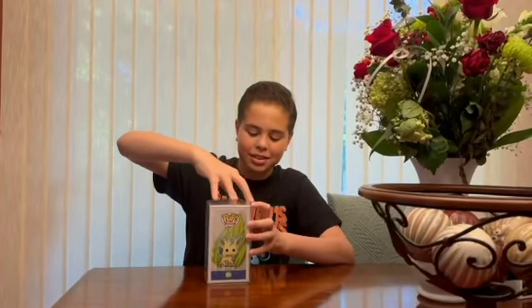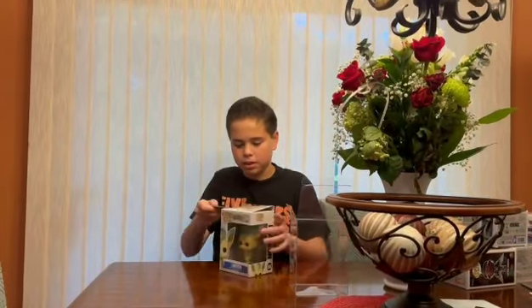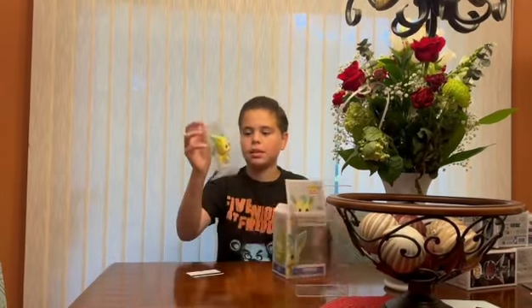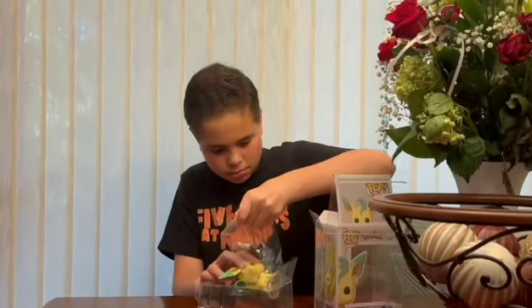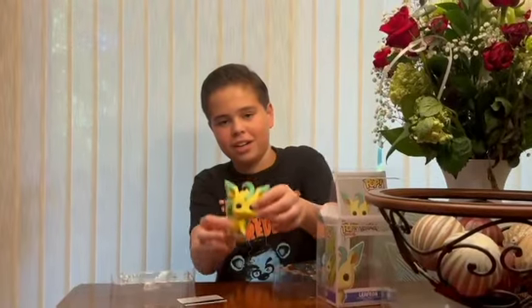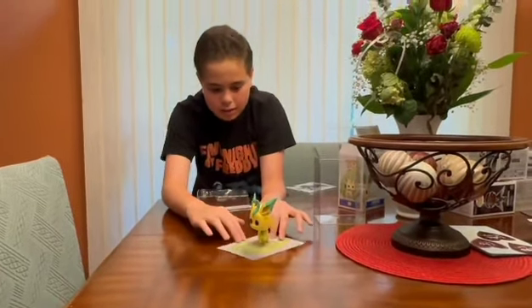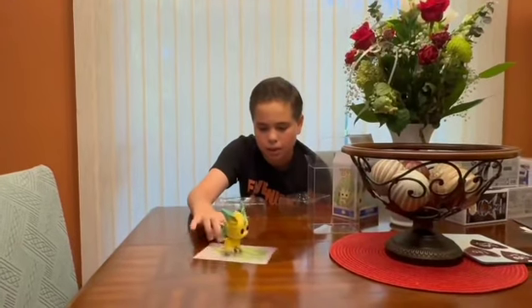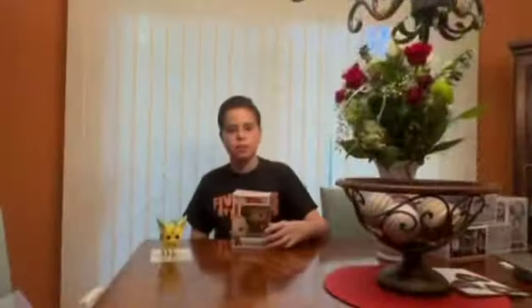The first one is the Leafeon Pop. It has taken a while to review but here we go. I got it out of the protector, and here is Leafeon. It's a different kind of packaging, and it comes with a background too. Leafeon has a stand because it has small legs, and it can turn its head.